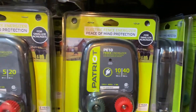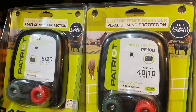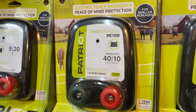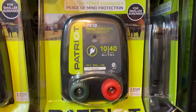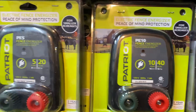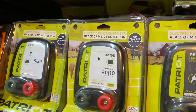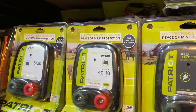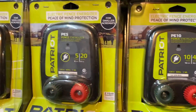Additionally, we also stock the smaller energizers: the PE5, PE10, PE5B, PE10B, and the P10. They're a little bit smaller than the regular units, only putting out about 4,500 volts, but good for all-purpose use — gardens, easy-keeper horses, things like that.